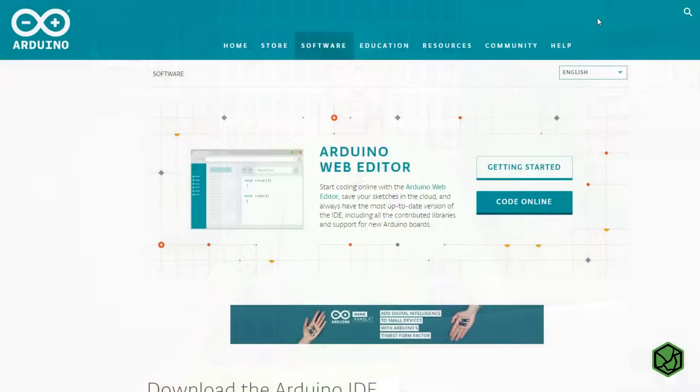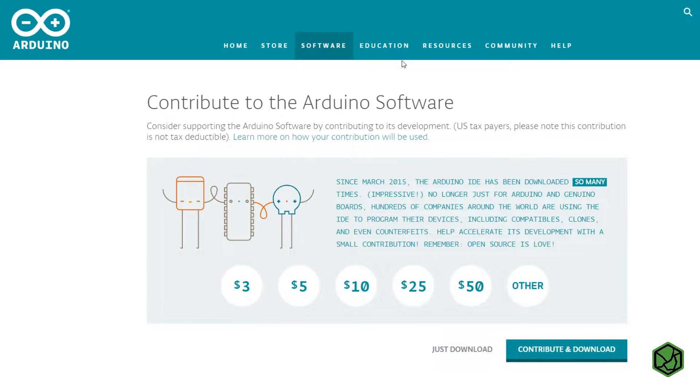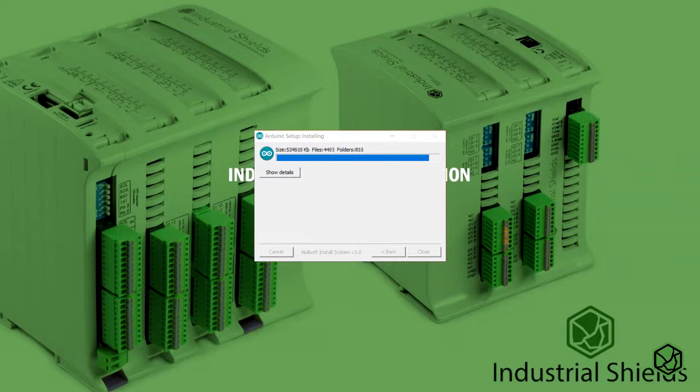Let's install Arduino IDE and connect our PLC to this program. The first thing we will do is download the Arduino IDE. We can download it for free on the Arduino official website. Once downloaded, just open it and follow all the steps to install it.